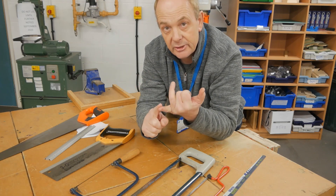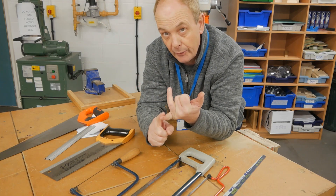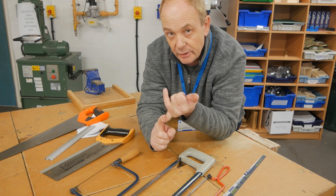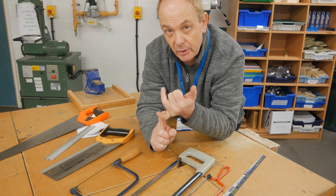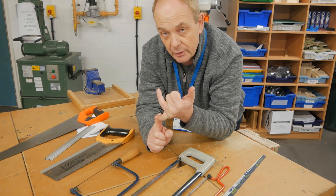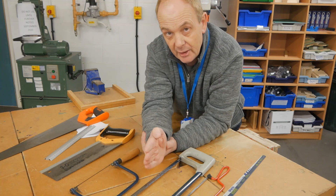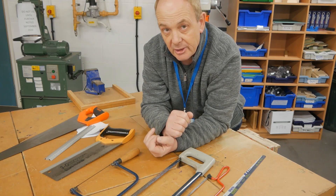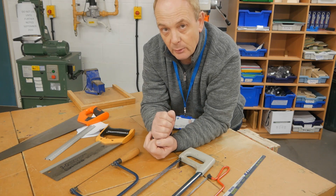So today we've learnt, hopefully, the names of the saws. We've also looked at what they're used for — are they used for cutting metal or cutting wood? Does one of the saws cut in one direction only? And can you describe how to use them?